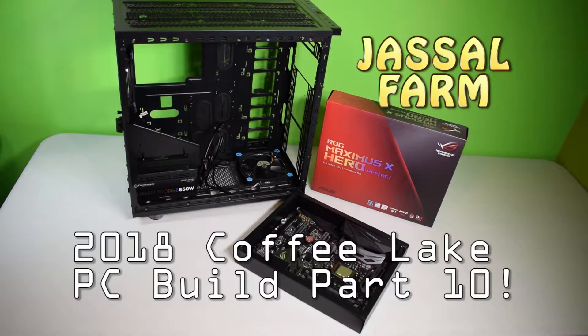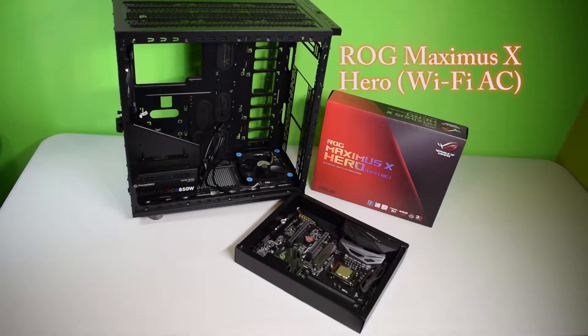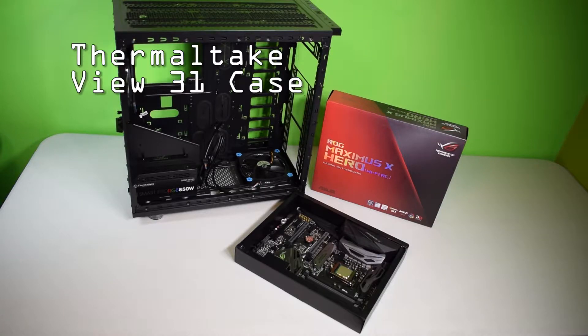What's good YouTube, Jussel Farm here. Welcome to the next part of the Jussel Farm Coffee Lake PC build 2018. In this part we're gonna be showing how to install the ROG Maximus X Hero motherboard into the Thermaltake View 31 case.